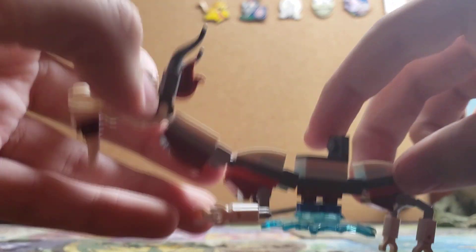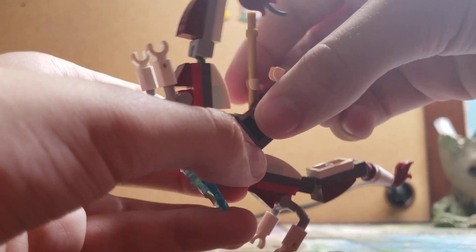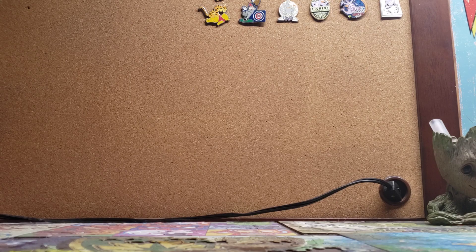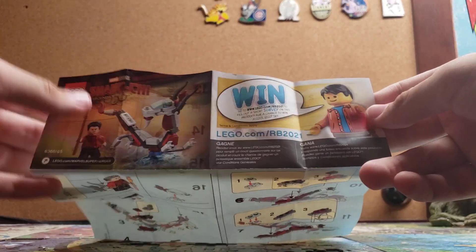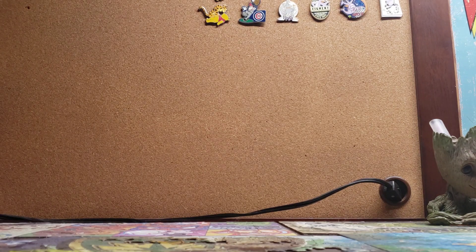You can take Shang-Chi and put him on top of the dragon so he can ride it. As for the instructions, they're nothing special — just the standard instructions telling you how to build the set, with no advertisements for other sets, just what's on the back of every other LEGO instruction booklet.